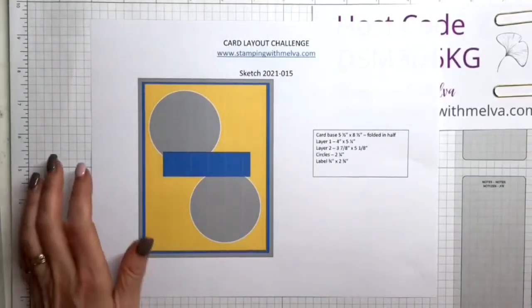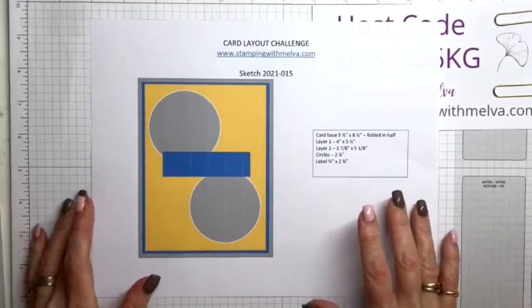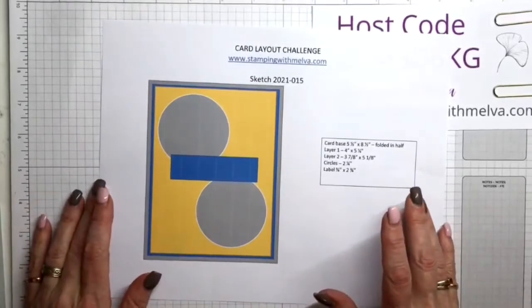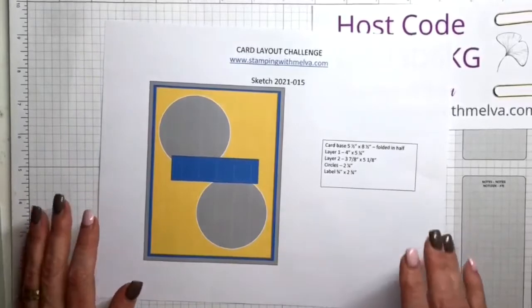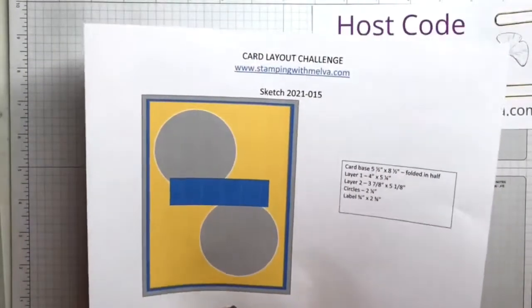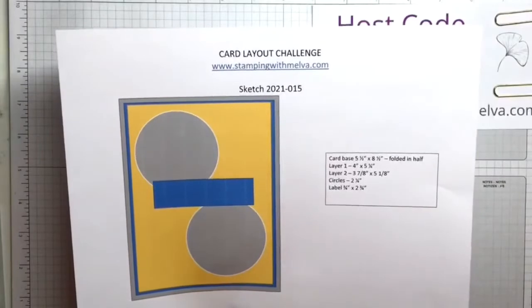Okay, so I am live, which is good. Hopefully you can hear me. I have my AirPods in tonight so that you don't hear my fan or computer noise — I know that can be a bit distracting. So, this is my sketch tonight. I really like this sketch. I used it for a card last week and just really loved how it turned out, so I thought I'd try it with a different stamp set.